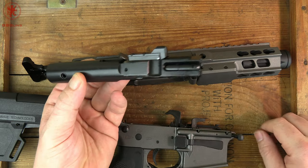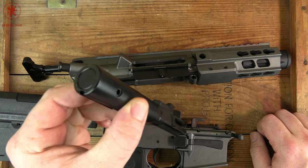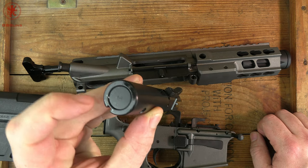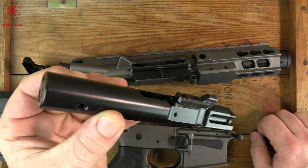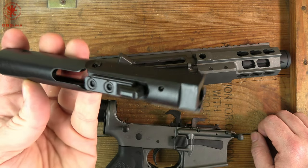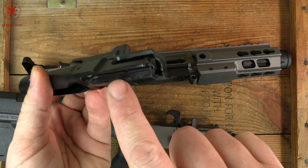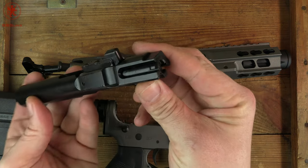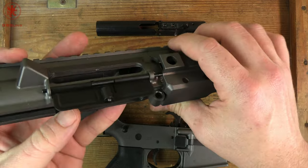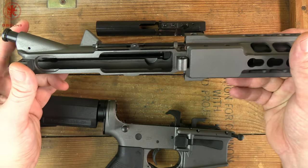Here is our bolt. In direct blowback PCCs like this, the mass of the bolt and the strength of the spring is what keeps things closed long enough — or keeps it from opening before it's safe. That's why you've got the weight added in here. Keep that in mind if you're going for any type of folding device, because you'd have to drive out that pin and removing that weight will change the way the gun functions. Nice coated carrier, everything looks very clean and nicely done. It looks quite a bit like a standard AR-style extractor. You can see the barrel doesn't really have a feed ramp because it feeds off the magazine. Looks very well made so far.